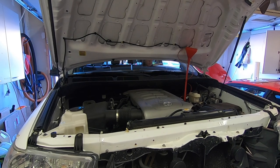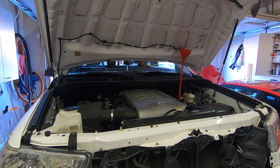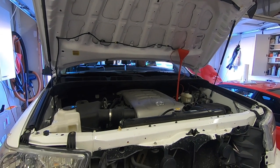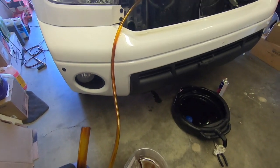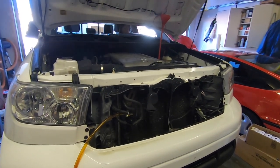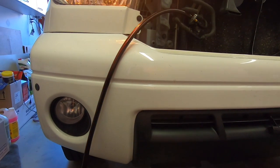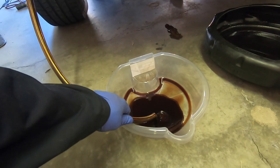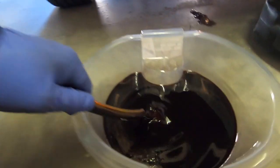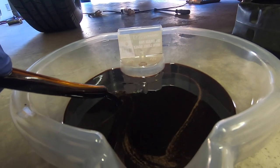A helper in the vehicle starts the car, puts it into reverse and counts to five, then neutral for five, then drive for five, then back to neutral for five, and so on. When we get close to the 2.8 liter mark on the graduated pan, we shut the engine off. The idea is to draw in fresh transmission fluid and push it through the torque converter and all the transmission passages. The oil comes out slowly as the transmission uses its own pump.